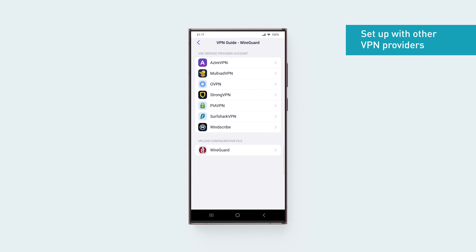If your VPN service provider is not shown in the list, you'll have to set up the WireGuard client manually. You'll need to obtain the configuration information from your VPN account dashboard. To learn how to obtain the configuration information for your specific VPN service provider in detail, follow the link in the description below.